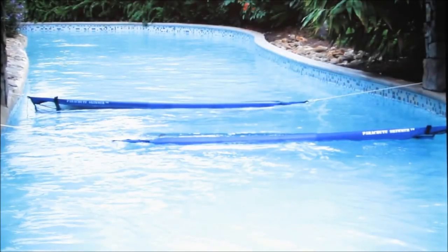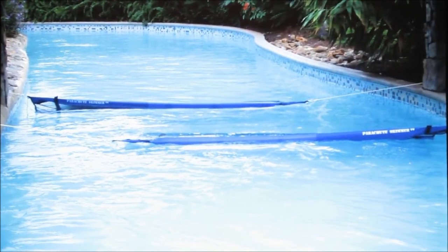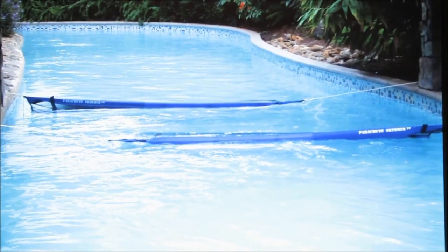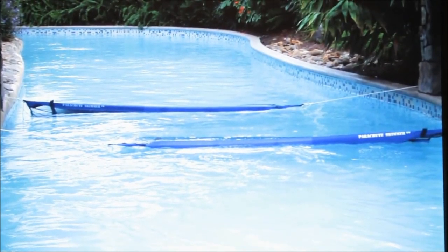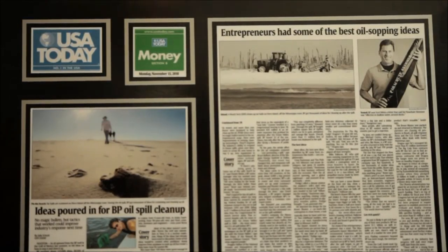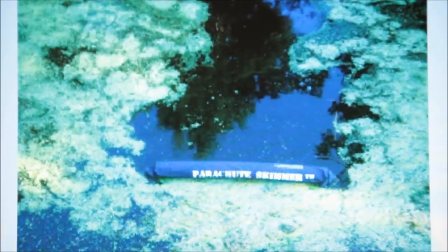I have also sold several custom sized parachute skimmers to major water theme parks in Florida and as far away as Canada. I have also adapted the parachute skimmer for even more markets. After the Gulf oil spill, I watched on TV and saw the devastation it was having on the environment and I knew I had to help. So I adapted the parachute skimmer to pick up oil. It was one of only a dozen or so inventions out of over 120,000 submitted ideas to be recommended. It was featured in a Saudi-based industry magazine, Pipeline, and in USA Today. I also have industrial versions for ponds and lakes.